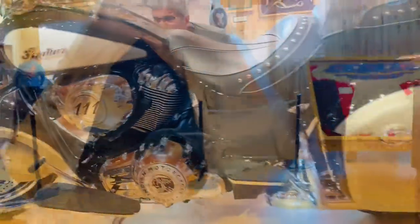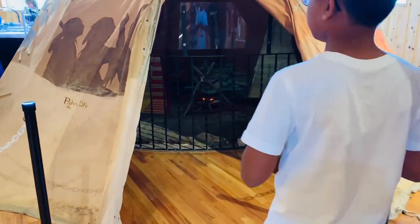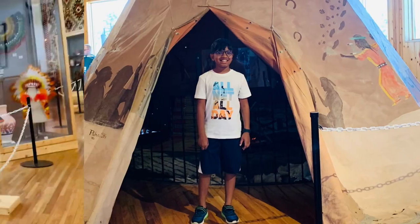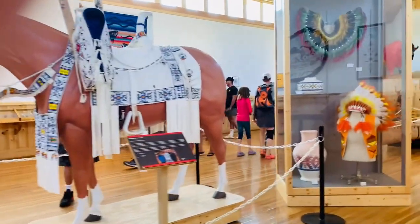This structure you see here is called a teepee. It is used by many Native American and First Nations tribes. It is held up by many very long sticks and has a hole at the top for the smoke to come out, because there would probably be a fire in the middle of the teepee inside.